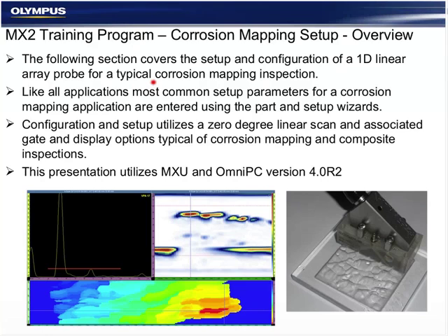Good afternoon, everybody — or good morning or evening, wherever you're at. Thanks for joining us. My name is Chris McGruder. I'm going to be explaining today some of the ABCs of how to set up the OmniScan MX-2 for a corrosion mapping inspection using a typical 1D linear array probe. This is an abridged version of the MX-2 training program chapters for corrosion.